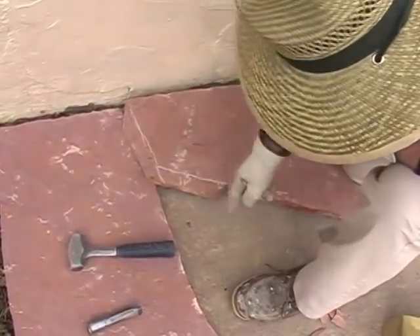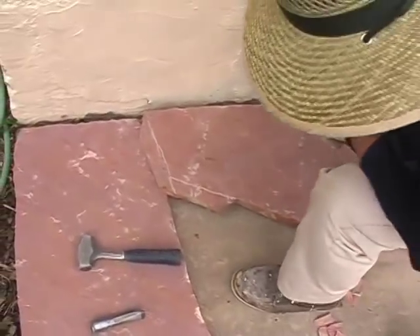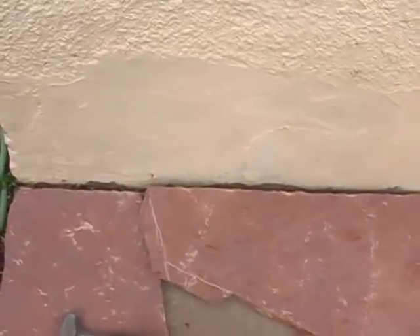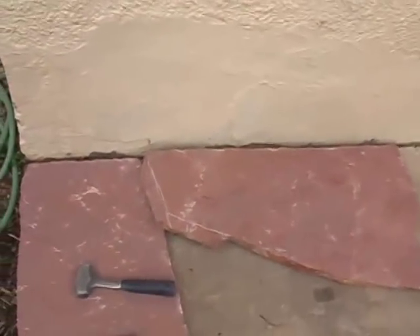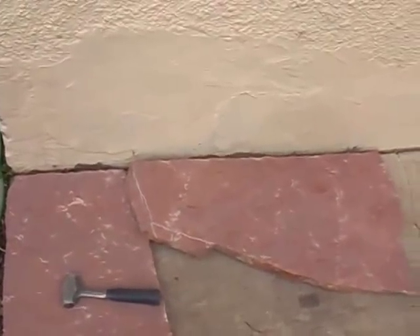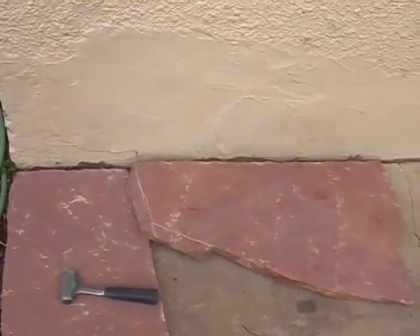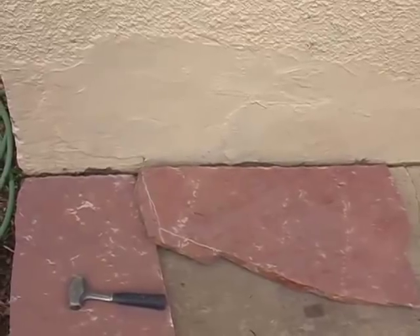At the same time when I make my cut I'll take this unevenness out of the stone so the following stone will fit in here smoothly. Speaking of this joint going up against the house — sometimes we advise clients to have caulking there, and sometimes an expansion joint, because the patio can expand away from the house.